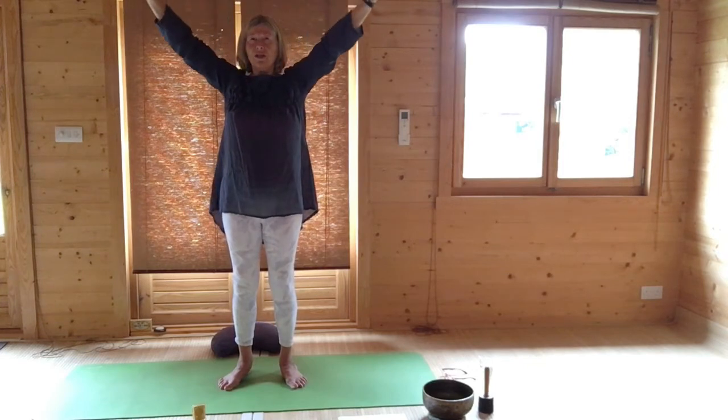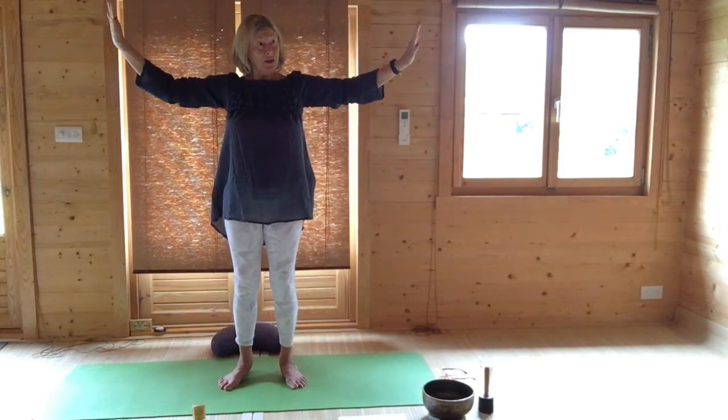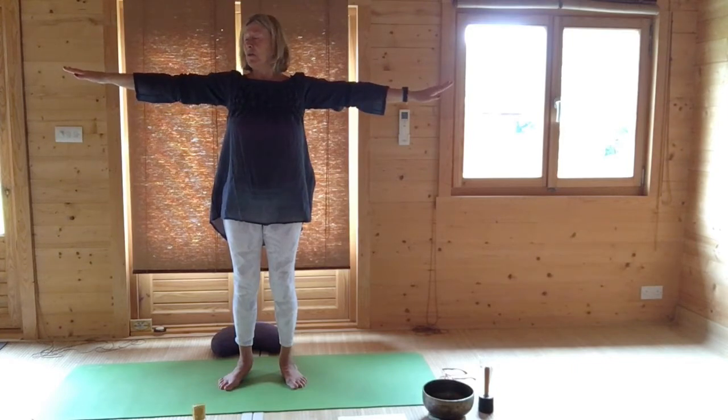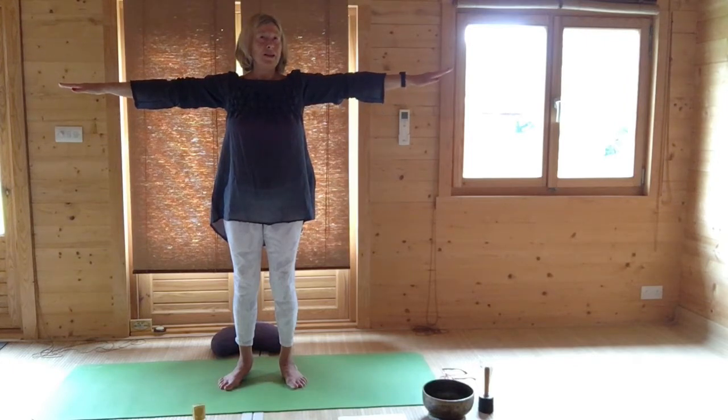Lower your hands to shoulder height and keep a bend in your arms if you need to. Breathing out, turn and look beyond the third fingers of one hand. Come to the centre and breathing out, turn and look beyond the third fingers of the other hand. Come to the centre.